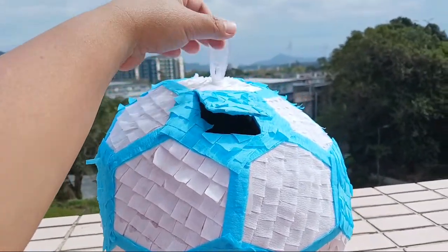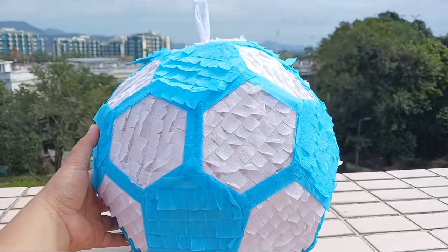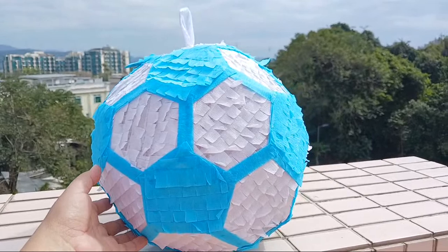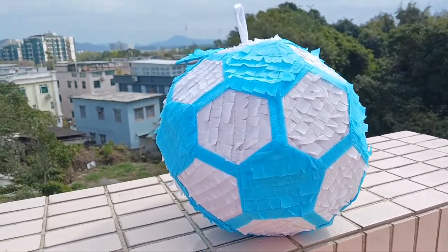you can put your candies and chocolates, together with the strings. I already have the vlog for the step-by-step for the soccer ball piñata — you can see it in the playlist under arts and crafts.